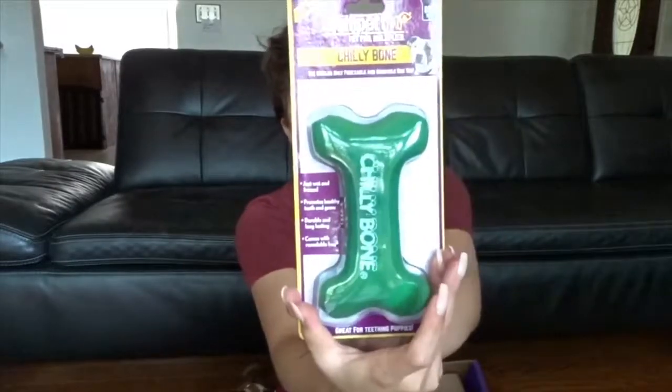I actually bought some of these myself too. This one is really good just for training basic tricks. And then this is called a chili bone. You add water into it, let it soak, and put it in the freezer — so it's like a giant ice cube toy. It's supposed to soothe his aching gums since his teeth are really coming in right now.